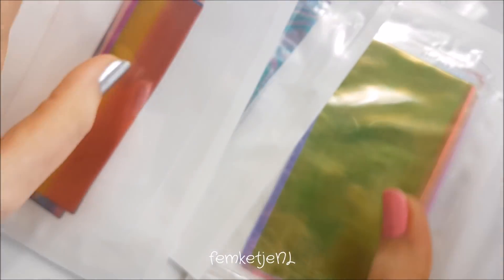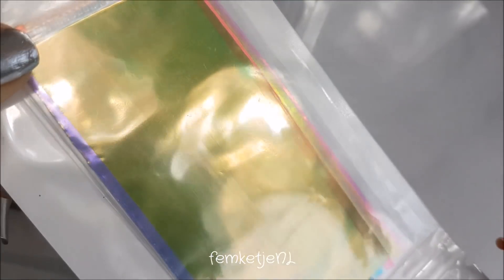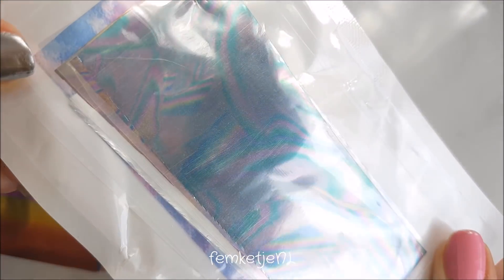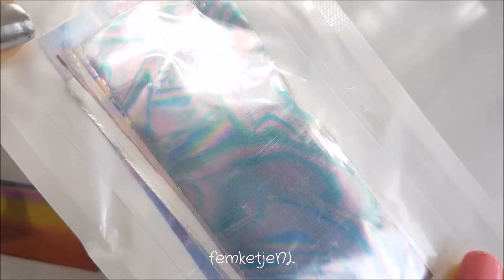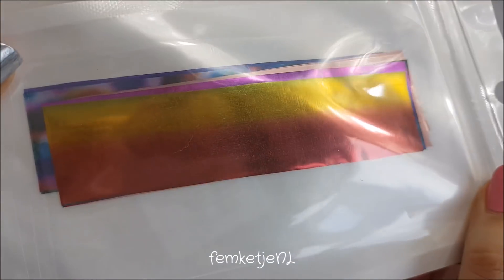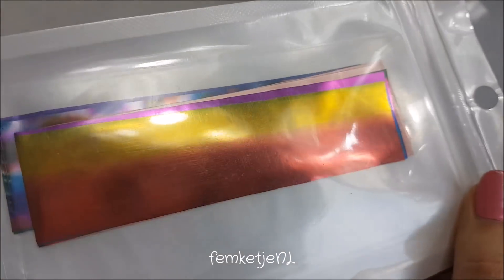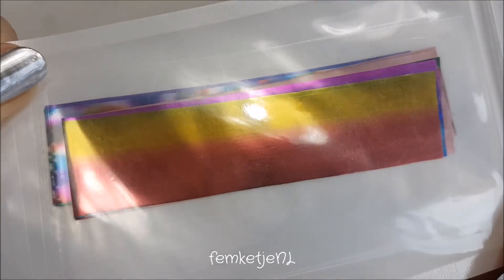I also got some nail foils. These are more like the unicorn skin kind — you can cut them up into pieces. I got 20 different ones for like a euro. Then I got the oil slick foil kind of paper — a pack of 12 for around a euro. And some other foils that are more like ombre gradient metal-like foils, a set of nine pieces for about a euro as well.